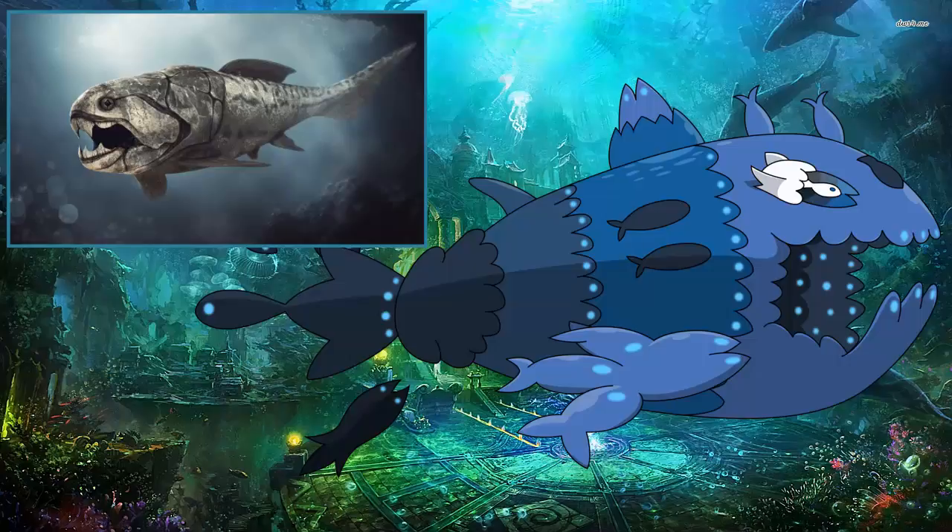It lived about 380 to 360 million years ago — that is actually crazy. It's a good thing it's extinct, because if this thing was still in the ocean, who knows what would happen.